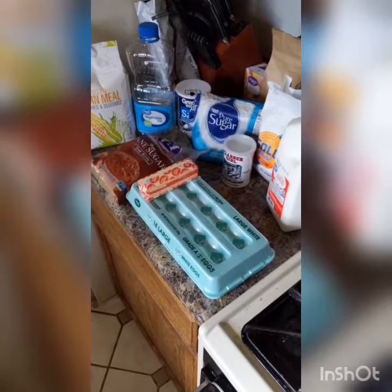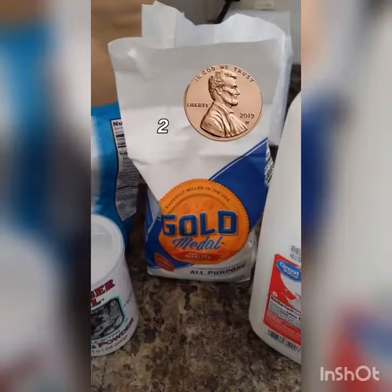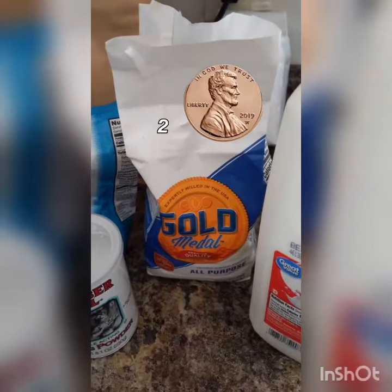Continuing with the season of corn, we'll be making cornbread. Yellow cornmeal — the multi-tool of baking. All-purpose flour.